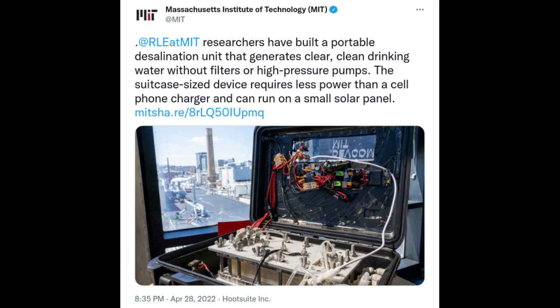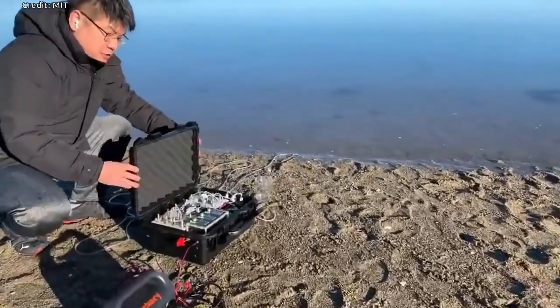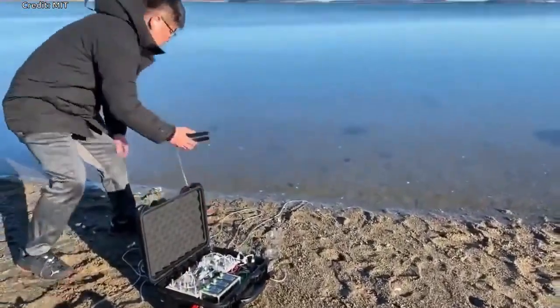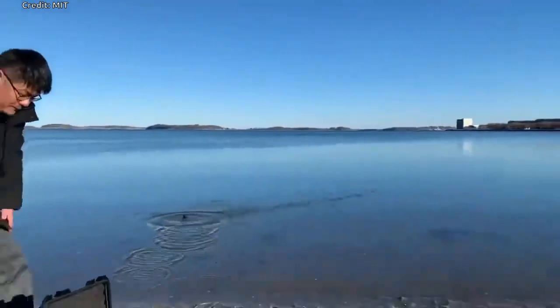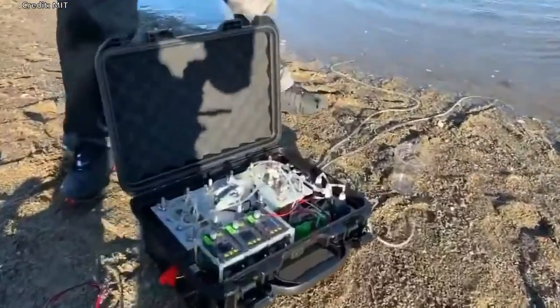MIT researchers have developed a portable desalination unit, weighing less than 10 kilograms, that can remove particles and salts to generate drinking water. The suitcase-sized device, which requires less power to operate than a cell phone charger, can also be driven by a small portable solar panel, which can be purchased online for around $50. It automatically generates drinking water that exceeds World Health Organization quality standards, and is packaged into a user-friendly device that runs with the push of one button.